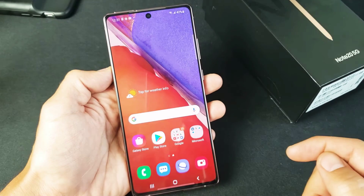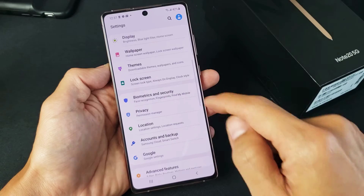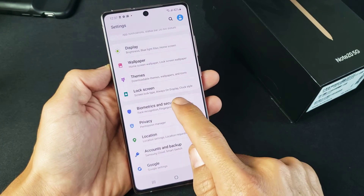So the first thing you got to do is just go into your settings. You can just swipe up on the screen like this, go into your settings, and then from settings we want to scroll down to biometrics and security right here. Tap on that.